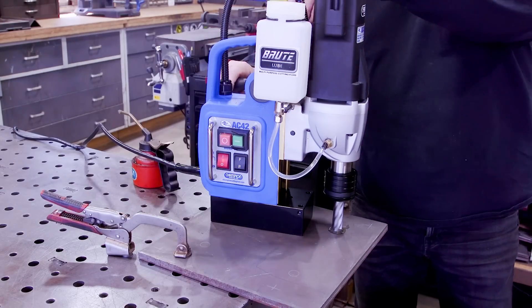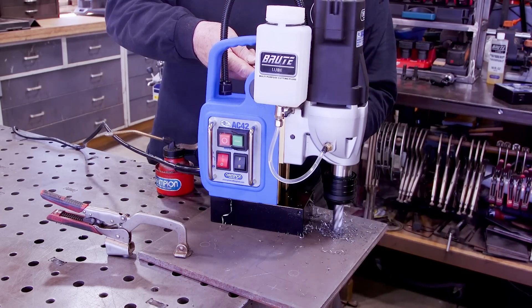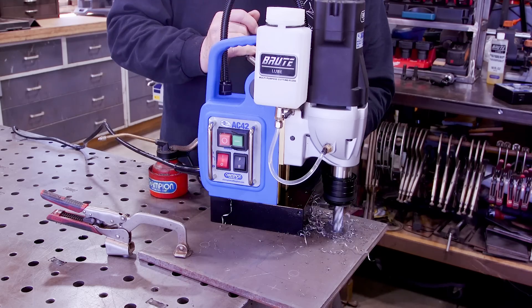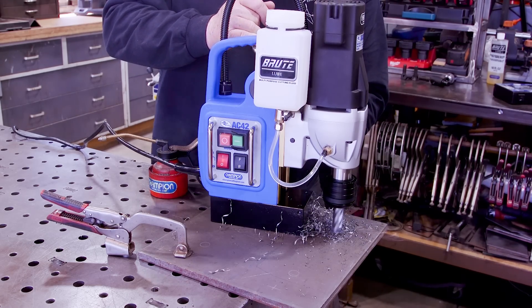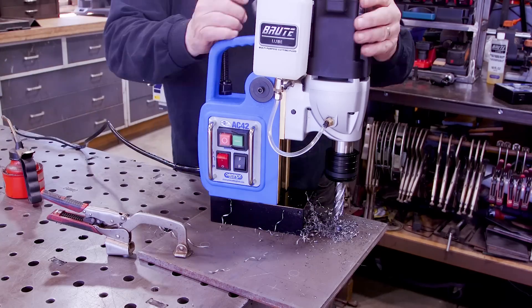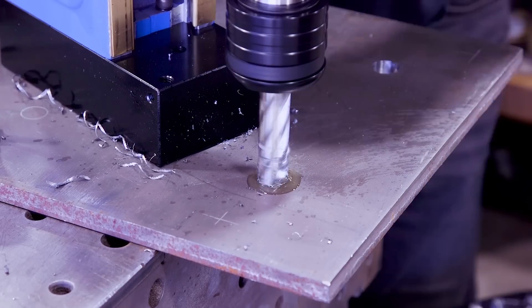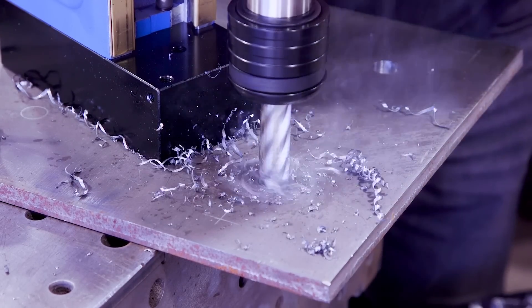Mag drills are a must in a fab shop, that's for sure. I've got a couple of these — I also have the mini brute, which is for more compact and vertical areas. Pretty cool tools; they work really well, especially for drilling precise holes like this.